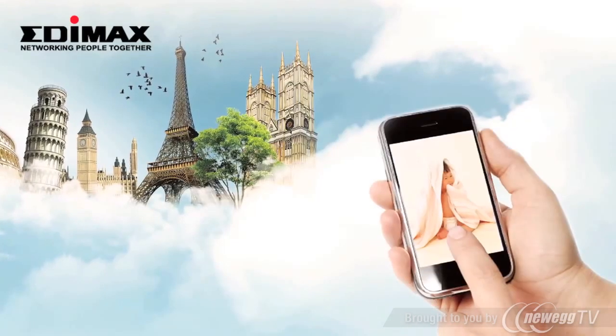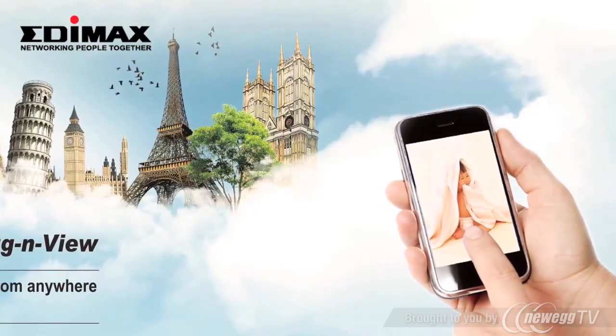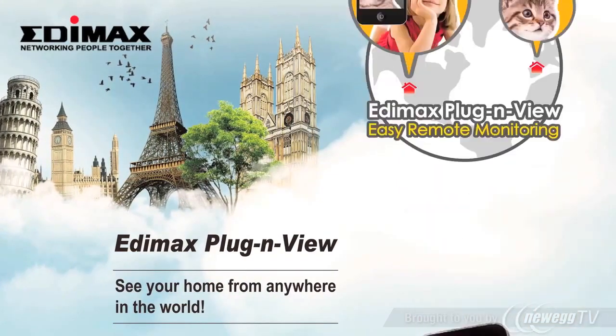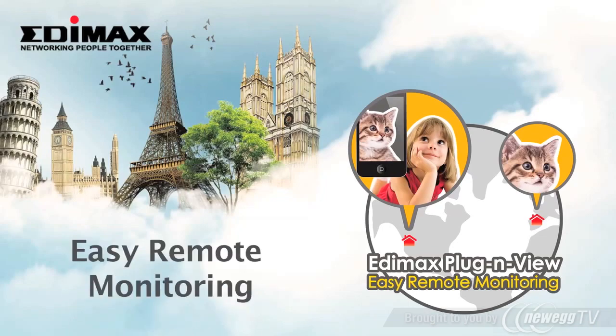Now you can check upon the safety of your home, your loved ones, or your cherished assets, whether you're in Paris, London, New York, or Tokyo. Edimax Plug and View. Easy Setup. Easy Remote Monitoring.